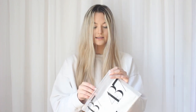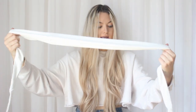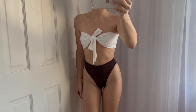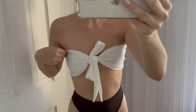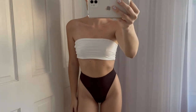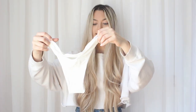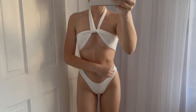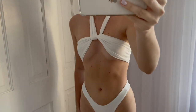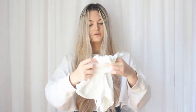I got the bottoms in a size small and the top also in a small. The next bikini I got from 437 is white, and I'm pretty sure it can be worn in about nine different ways — I had to buy it to try it for myself. The top is really big in a size small but the strings are so long you can tie it in different ways. The thong-style bottoms in a size extra small are super soft and great for tanning.